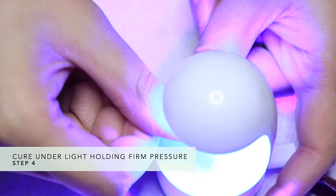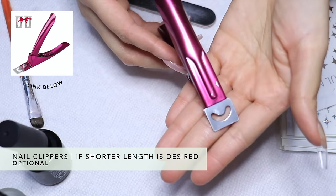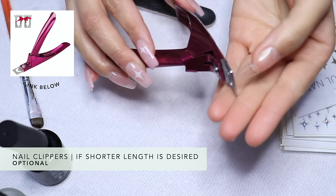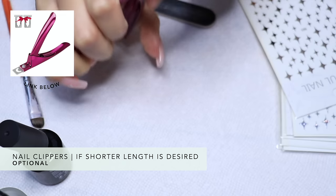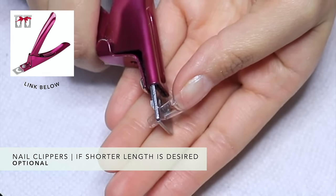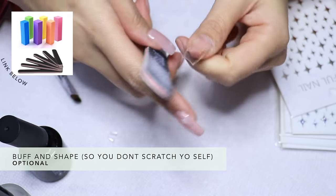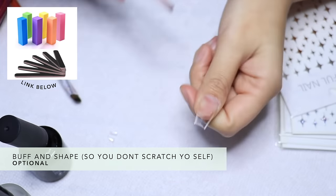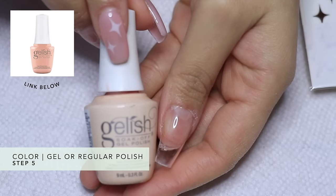Next you're going to want to trim your nails. You can use whatever you have on hand, but I definitely recommend these nail clippers because they're designed for this particular process. They're curved so they won't damage your tips — super sharp but without any chance of hurting yourself. They're also very different from animal claw cutters, so make sure you're aware of that. Then you're going to shape and buff them out.